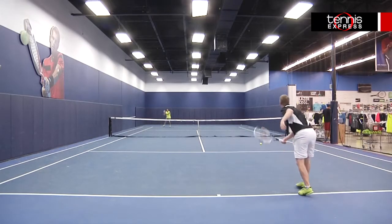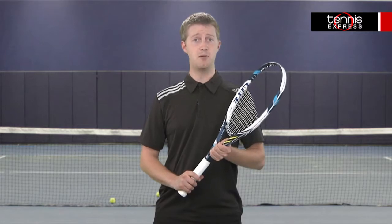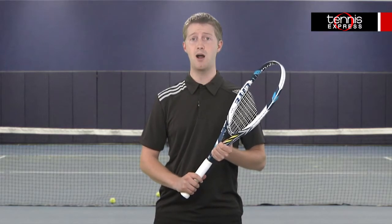The weight, balance, and open string pattern all came together to influence my serves. The next step up from the Juice 100 Ultra Lite, players seeking a powerful, forgiving frame with great maneuverability should try the Wilson Juice 100 Lite.